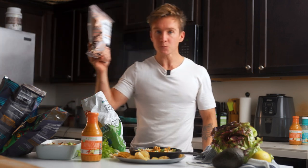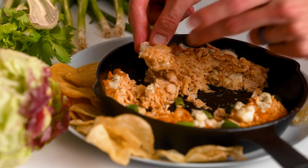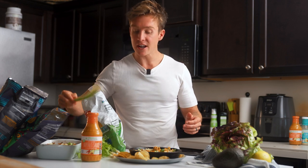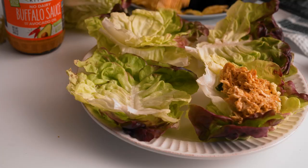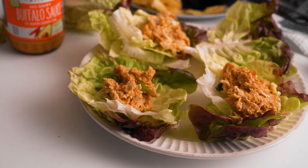If you wanted to keep things keto, you could serve this with some pork rinds — these are the Epic brand pork rinds, always a really good keto option. And if you want to keep things super healthy, you could serve with some celery or carrot sticks, or you can even make little lettuce cups — butter lettuce leaves work really well for that. But anyway you want to enjoy this dip, I really recommend it.